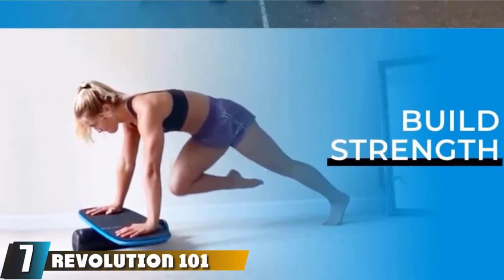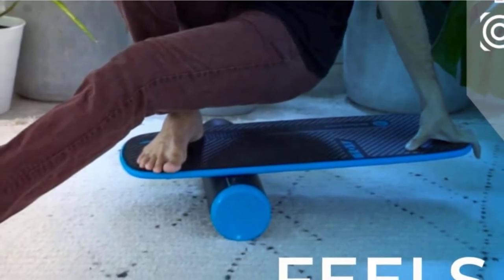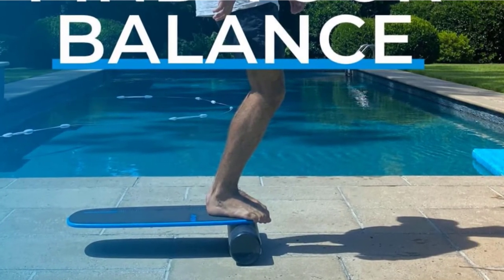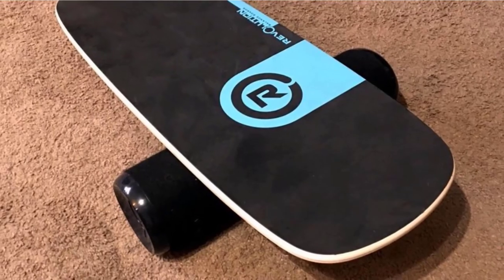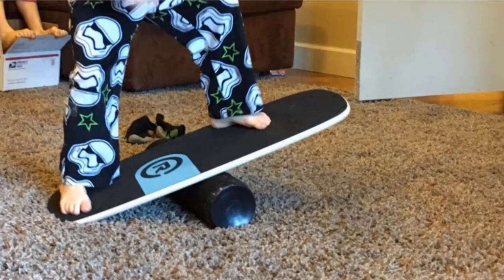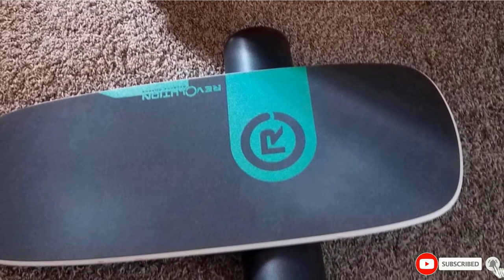Moving on to number seven, the Revolution 101 Balance Board Trainer. High-performing boards are compulsory if you are keen on improving your fitness, balance, and coordination as a surfer. It is an excellent board to simulate boarding activities. The Revolution 101 is a two-piece balance board featuring a removable roller and the board itself. The deck, coming in two colors, is made from hard plywood and can accommodate a weight of about 400 pounds. With its compact size, it is easy to store, transport, or use on different surfaces. The soft grip deck makes it comfy with or without shoes, and roller stops are fixed underneath to keep the roller from spinning off unexpectedly, though experts may remove them if not needed.